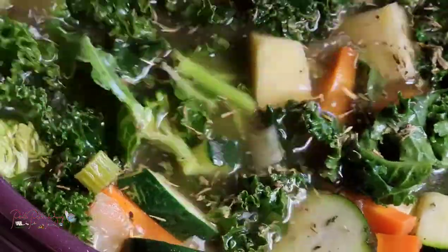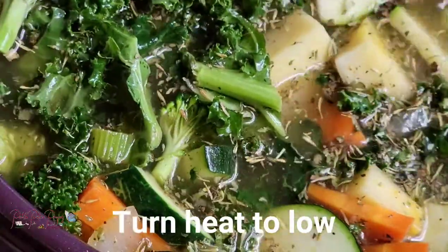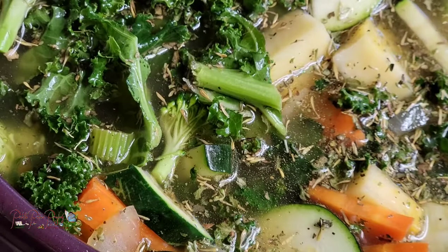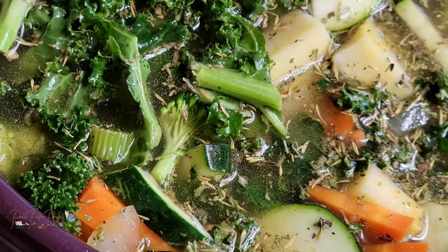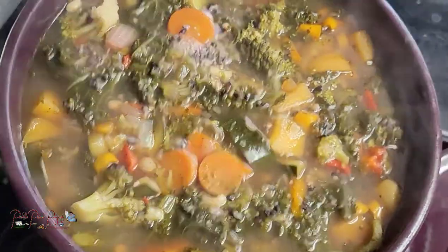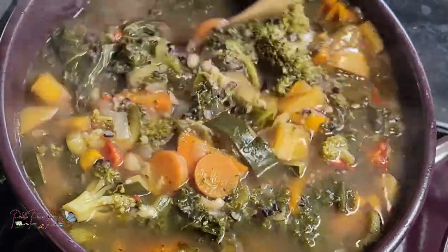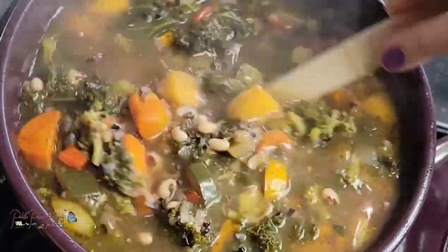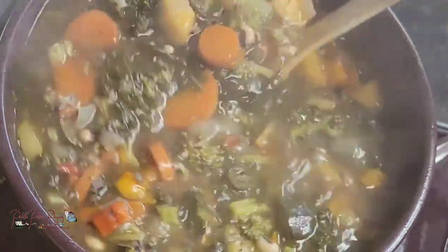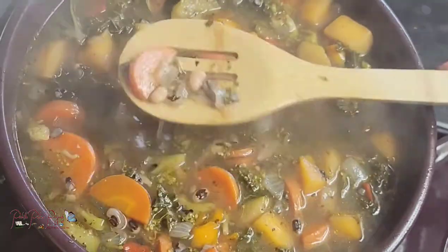This delicious goodness is now going to cook down for an hour and a half to two hours with the lid on. We're checking back in and the soup is done — everything cooked down really well. The soup didn't change color as much as expected from the forbidden rice.